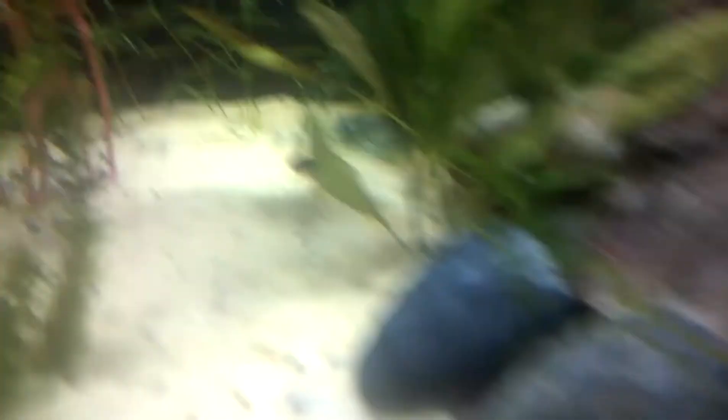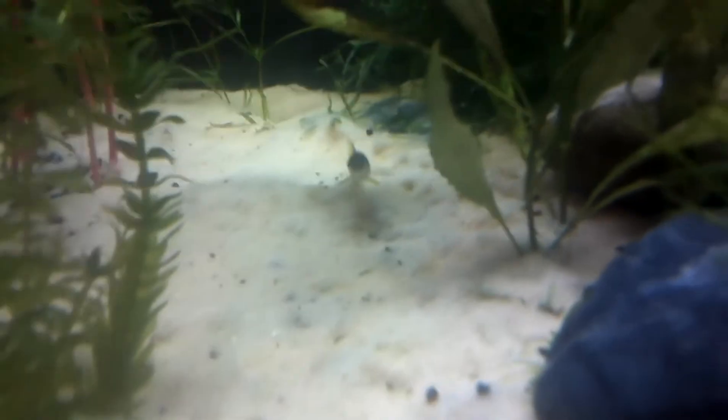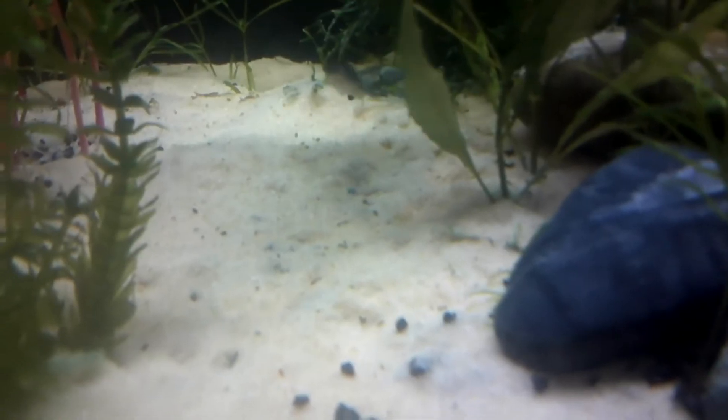We got my banana plant that has been stripped bare of bananas, as you can see. The last one is that little thing over there. I think the Siamese Algae Eater is actually eating them, but I'm not getting rid of him because I like him too much.